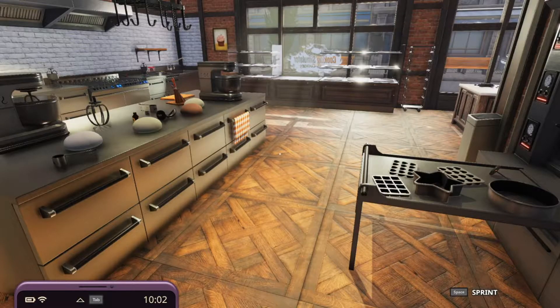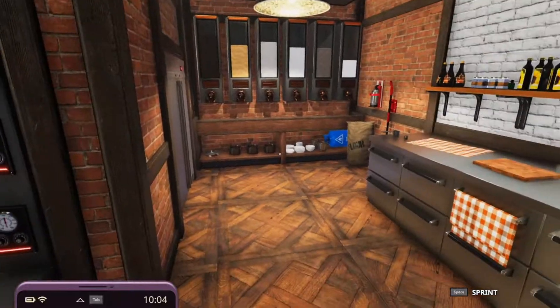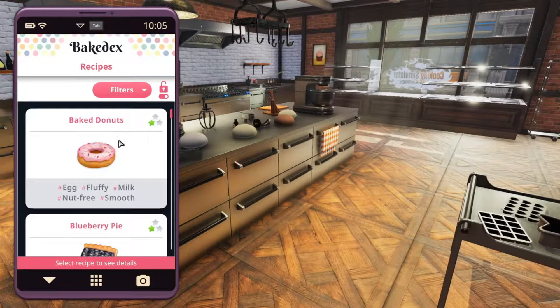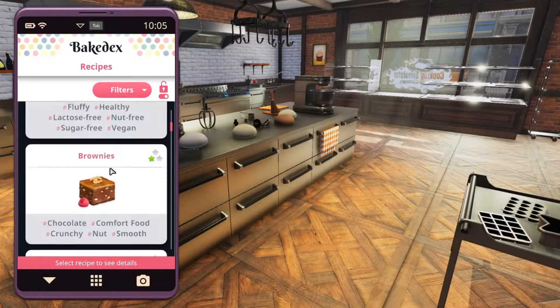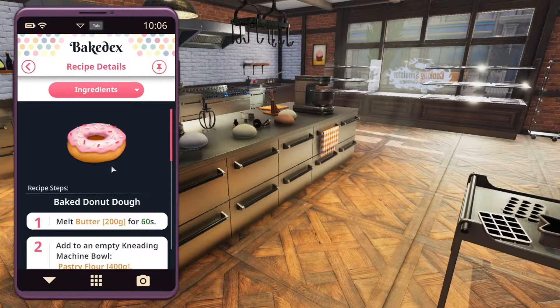Hello and welcome to another episode of Three Meals. In this episode we're going into the Cookies and Cakes DLC Sandbox, and we're going to make three pretty easy-to-make recipes: baked donuts, bread, and churros. We're going to start off with the baked donuts.